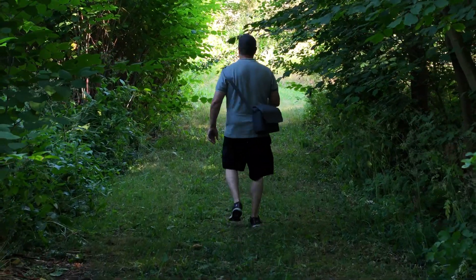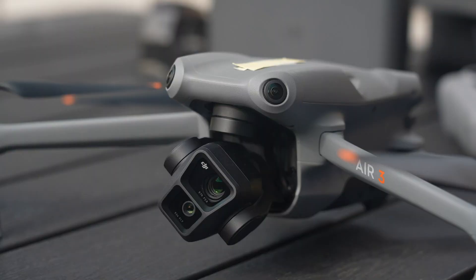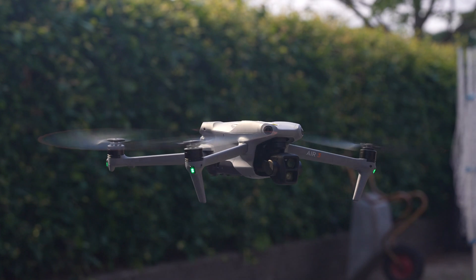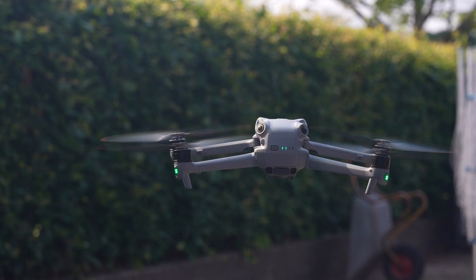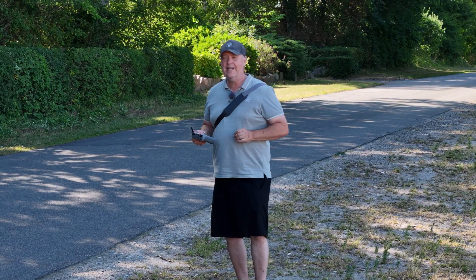I would be surprised if it survives this. Welcome to my obstacle avoidance test with the DJI Air 3. Because now we have full 360 obstacle avoidance, it would make sense to put the drone to a test. And I found a really cool route that I'm going to go through. Let me just show you.